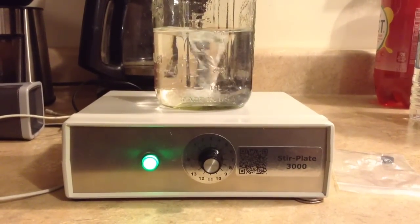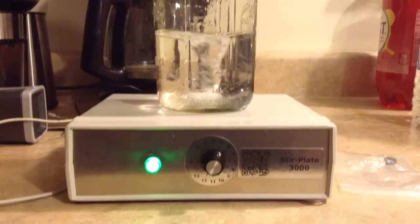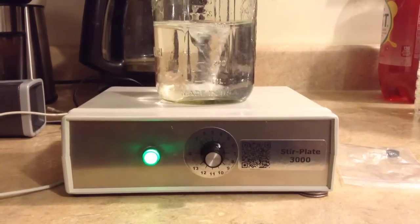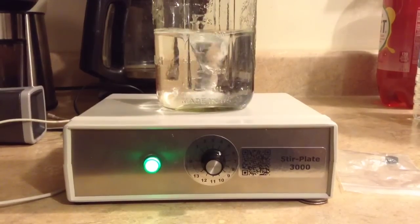This is the Stir Plate 3000 from brewgadgets.com. It is at setting 5 and getting quite the vortex at 400 milliliters.